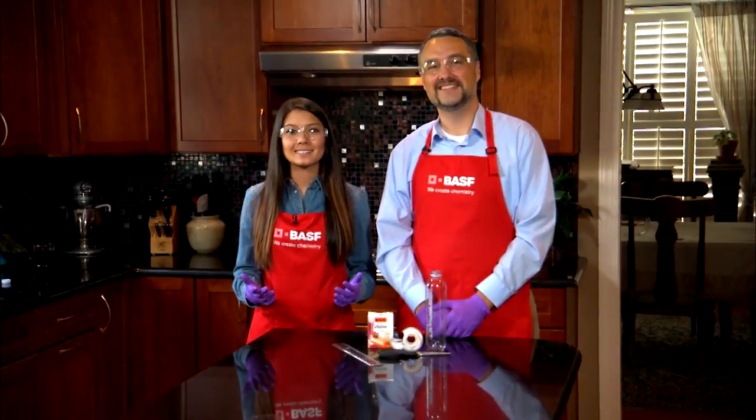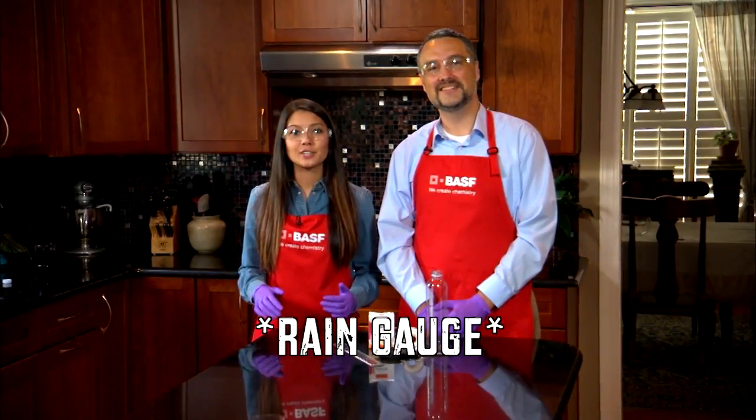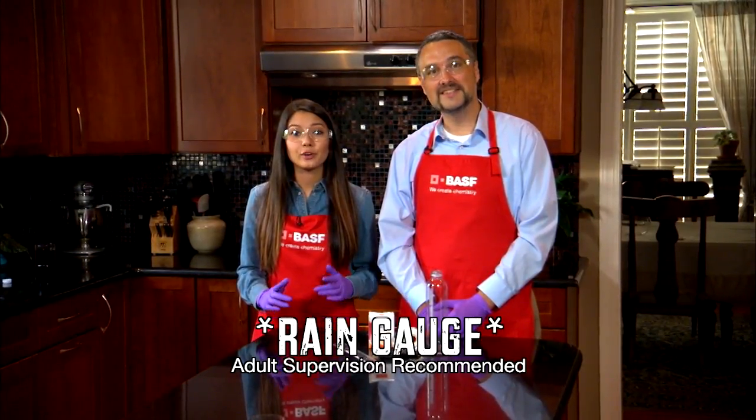Welcome to Science Club with BASF. I'm Lily, here with Ken Brown from BASF. Rain gauges are used to measure rainfall. Today, we're going to show you how to make your own.